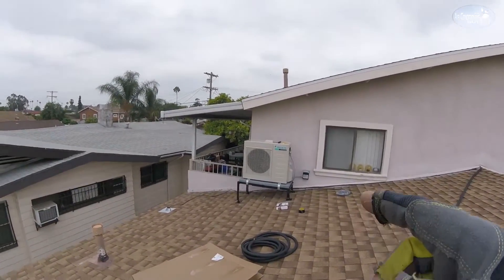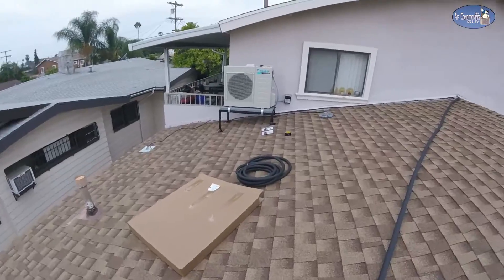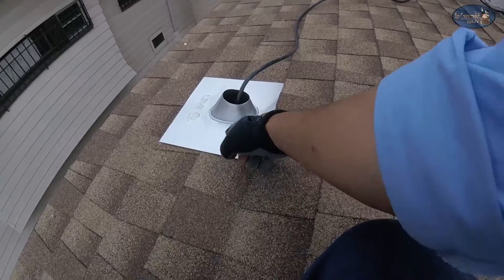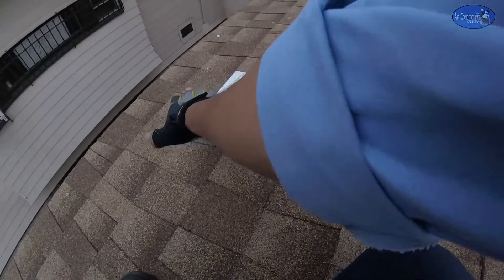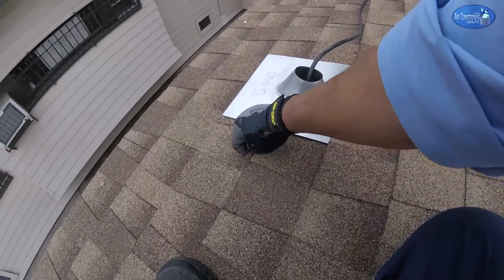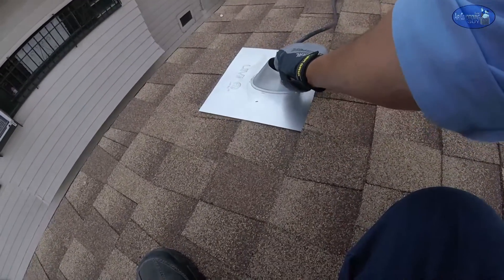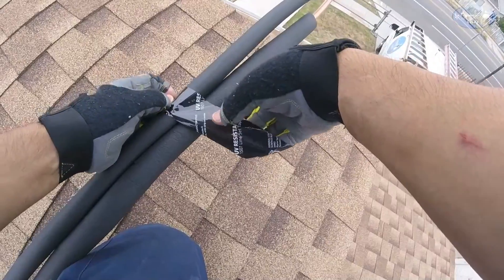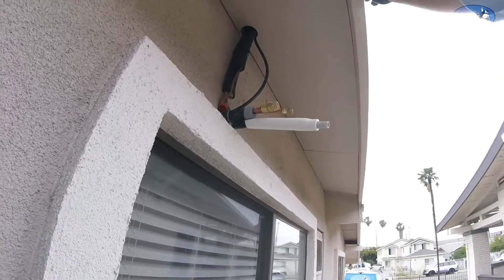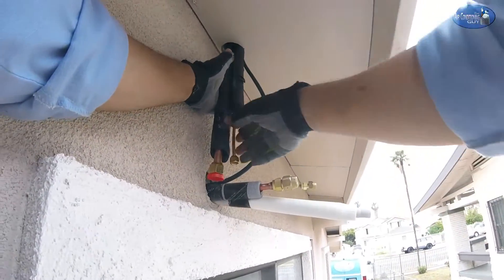We got our condenser up already — it's also strapped, as you can see. Now I'm just unrolling our line set. Usually what I do is cut into the shingle, but over here I'll just cut like this and slide it under. These shingles are glued so hard — I've never seen them glued that hard. So I decided to just go underneath one layer of shingles and then we're gonna put some roof cement on the sides.